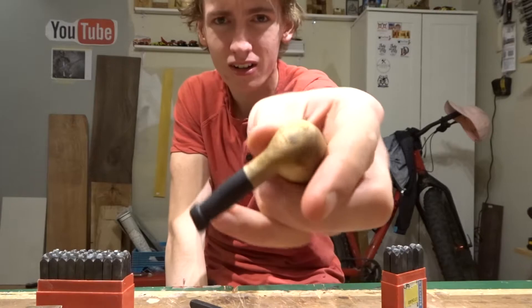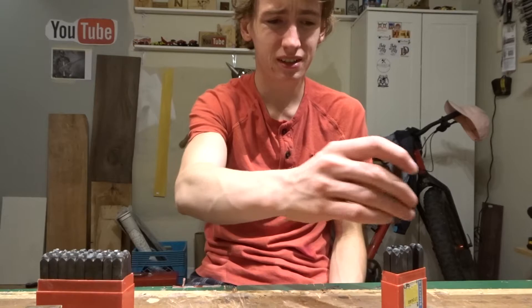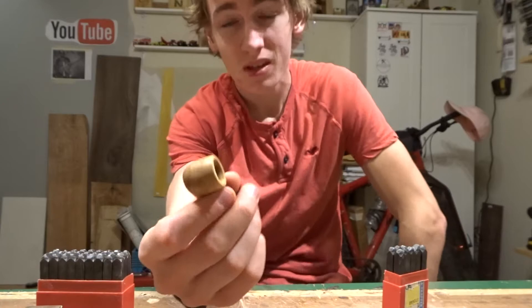Alright guys, thank you so much for watching. I just finally put the piece on here — this is pipe number 51. Obviously it's a display piece, like I mentioned earlier, proof of concept, but it will be on my Etsy store, hopefully pretty reasonably priced. I don't know exactly what I'm going to put it up there for, but I'll figure that out before this video goes up. I just thought it was a tiny little cute little pipe.